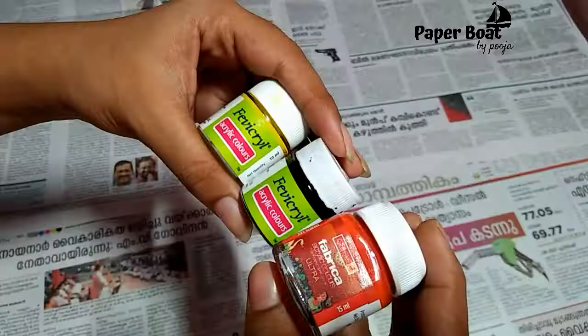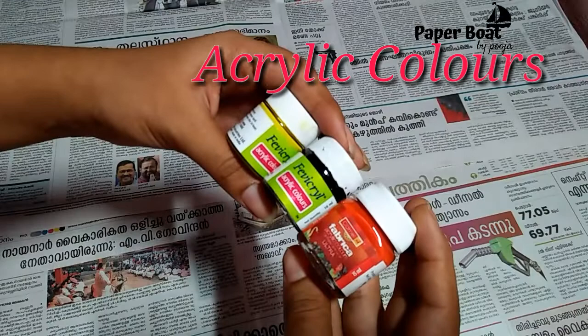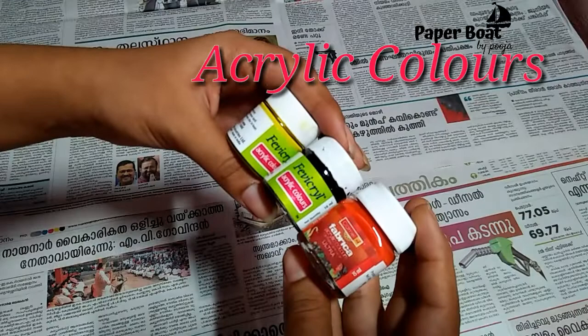We are going to put a glass bottle in the glass bottle. I am using acrylic colors — a black and orange color.